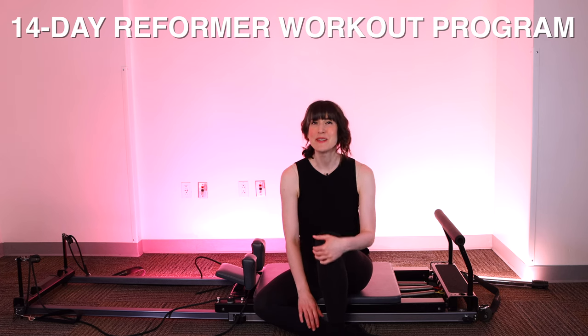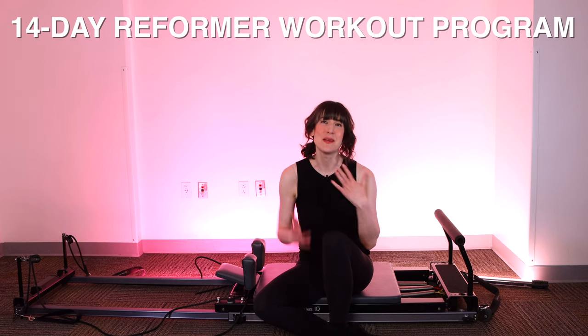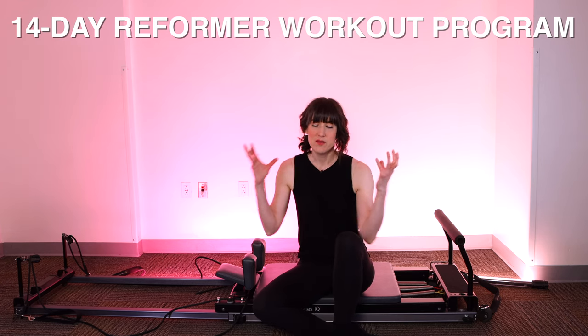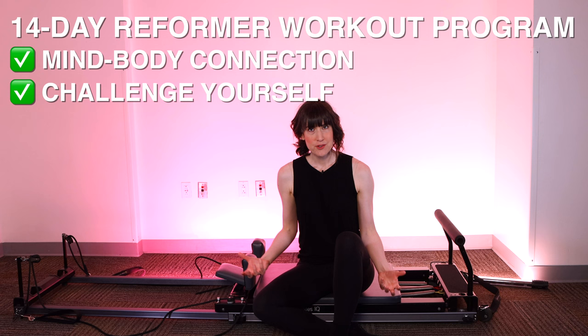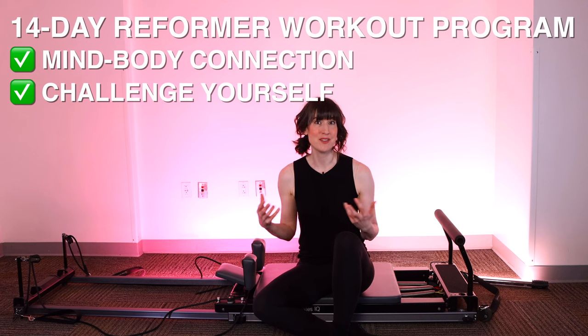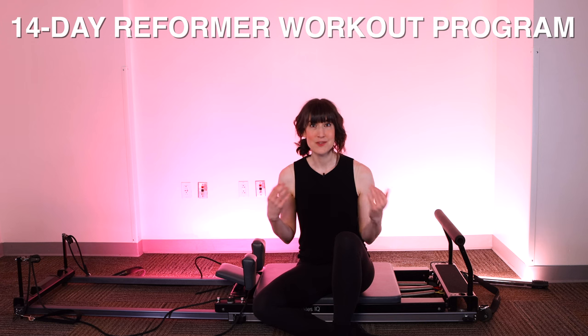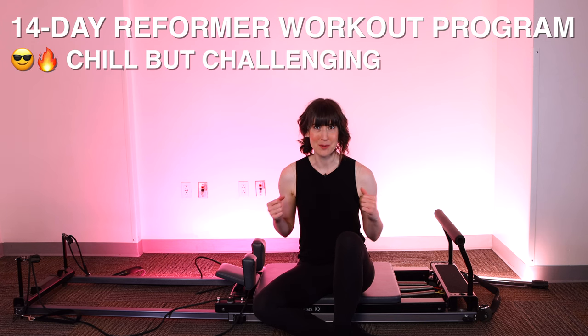Welcome to day two of your 14-day Pilates Reformer program. My name is Melanie, your Mildly Goth Pilates instructor. This program is centered all around the idea of building mind-body connection, challenging ourselves, and using movement to connect to our bodies and calm our minds. I still really want to make sure it's chill but challenging — that's going to be at the heart of what we do.